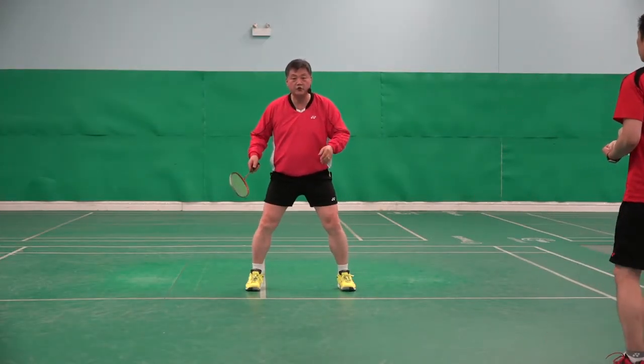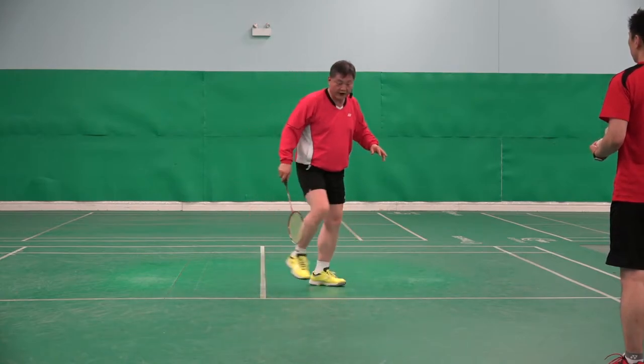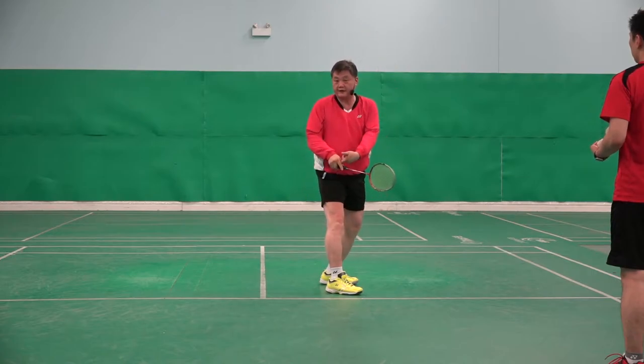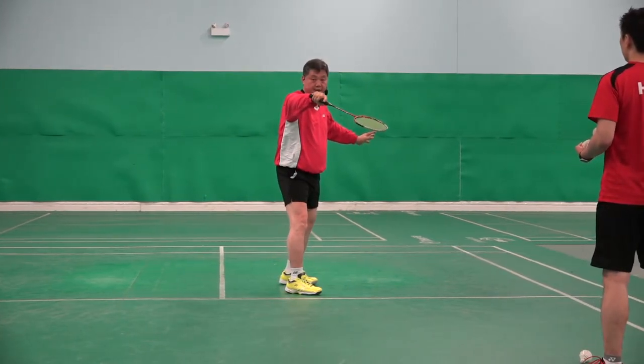If you haven't done it, you can practice like that, not like that — make it easy. Your right foot is there, your racket is there, already right grip, ready here. Yes, easier.